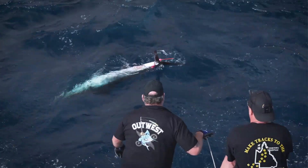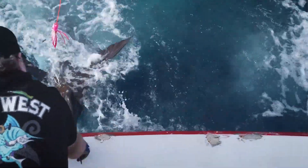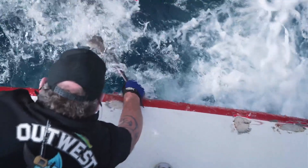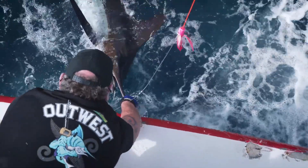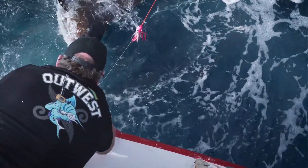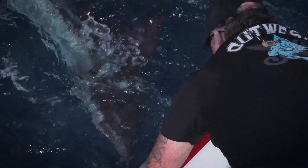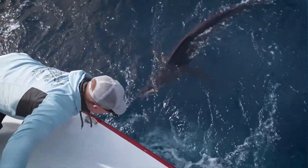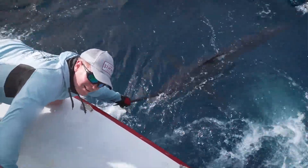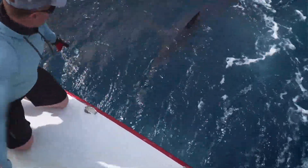Here it is! A good hookup. There you go — he's swimming. He's swimming. Woo! Woo-hoo!